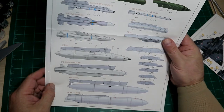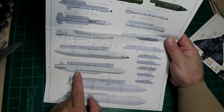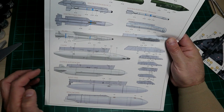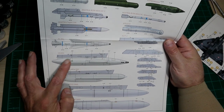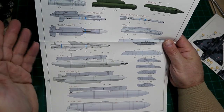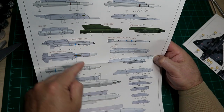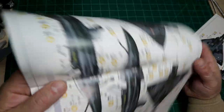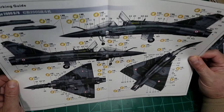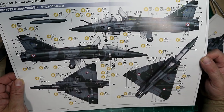Here's the weapons loadout page: you've got the 2000-liter tank, 1300-liter tank, SCALP Apache, what I believe is an ECM pod — though you'll have to figure out if it's applicable to your version — and the CC 630 gun pod. Figuring out which missiles would actually be carried by a Mirage 2000 is left to you. The first version shown looks like a vanilla two-seater that just shows where the decals go.